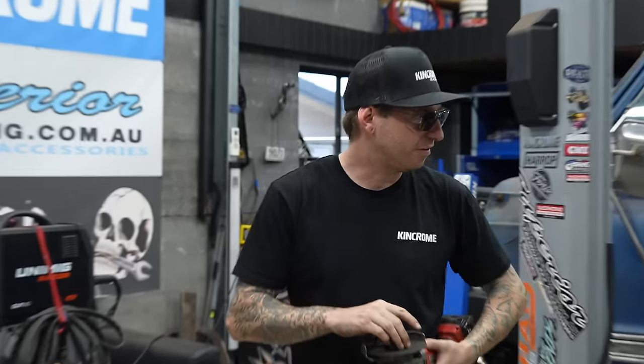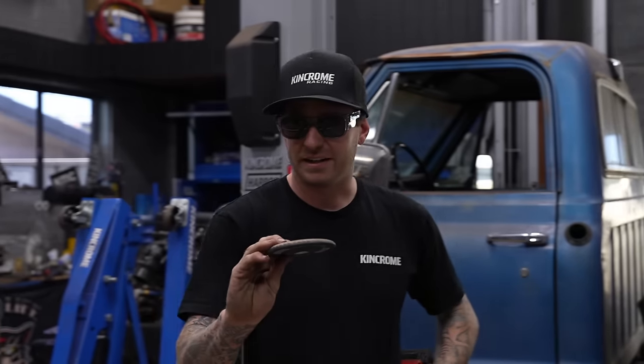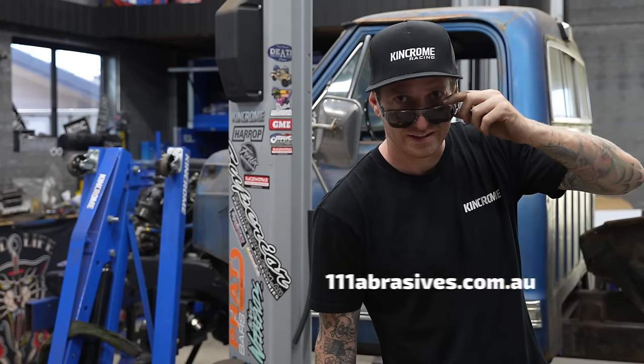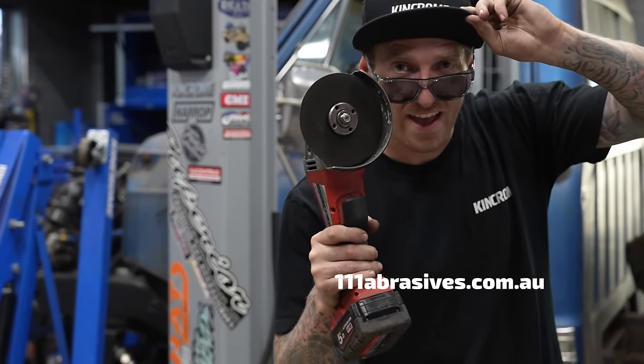The boys sent us out a few blades and they've been really good — especially these Hellfire discs, holy dooly. I've been using that for like a week of hardcore sanding. Best discs ever.